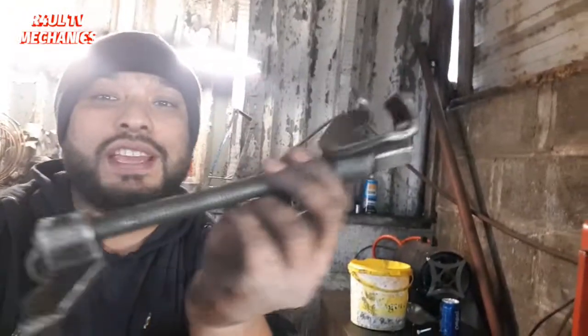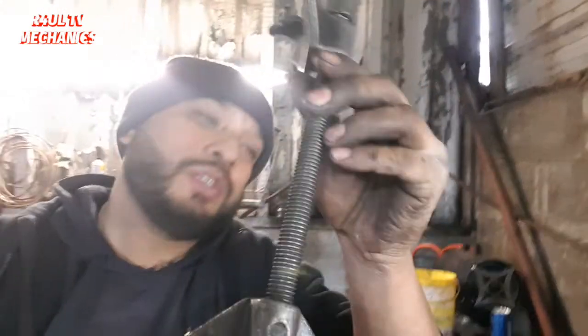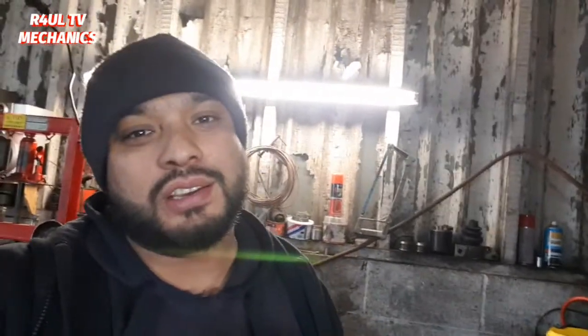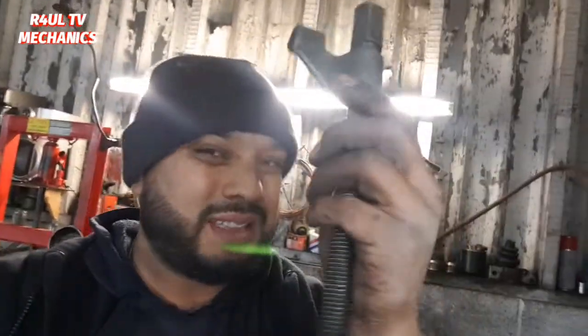To replace the coil spring you need a spring compressor. If you've got individual spring clamps like these, I wouldn't recommend them — I have done it with them in the past, but get a proper spring compressor and do it that way. These individual ones are a little bit dangerous; they could take your head off, and you don't want that.